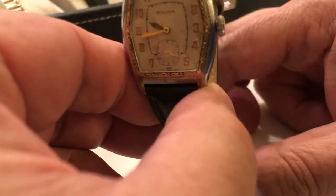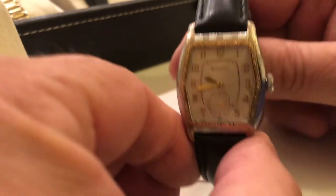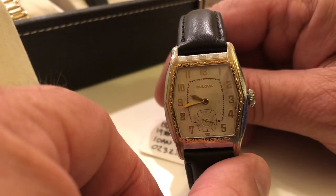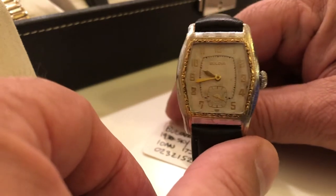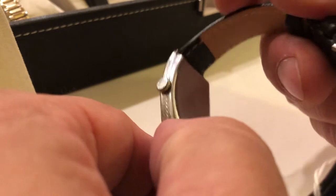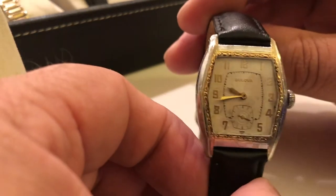Here's another one. This is a Sky King. 17-jewel movement, two-tone — yellow gold and white gold. No monogram or anything on it, but nice watch.